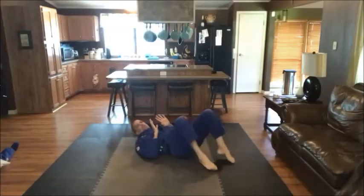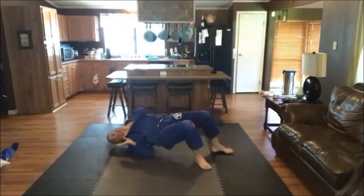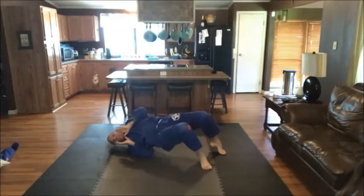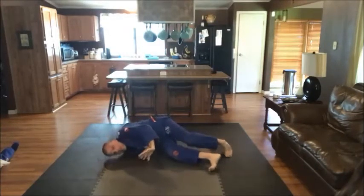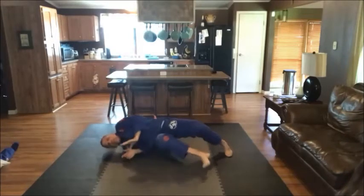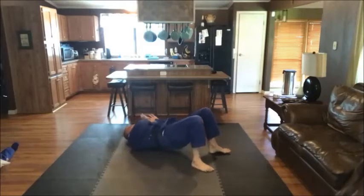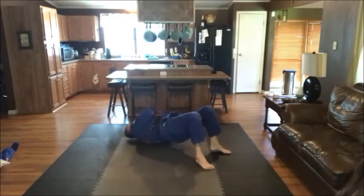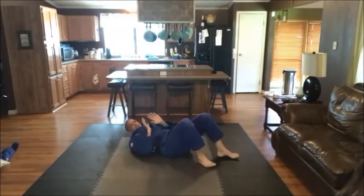Without any further ado, we're going to get started. First drill — we're going to be doing our hip escape. Remember, I pick my hips up, I get on my shoulder, pick my heels up so I can turn my body, and I move — push my hips away, then I bring my knee in, and then I bring it back. Then we're going to go to the other side: hips up, get on my shoulder, pick my heels up, make sure I pivot my heels away the way I want my hips to go, push, bring my knee in, and then we go back to the other side.